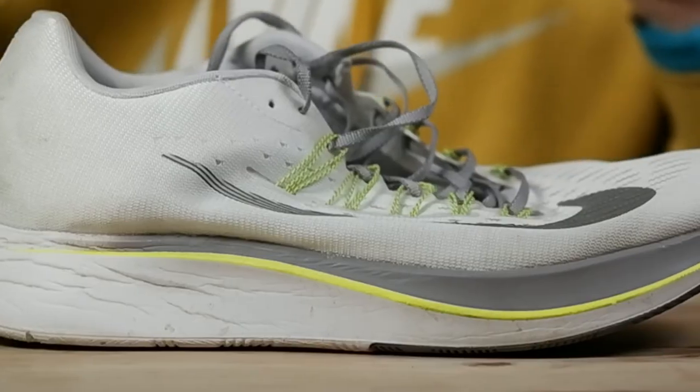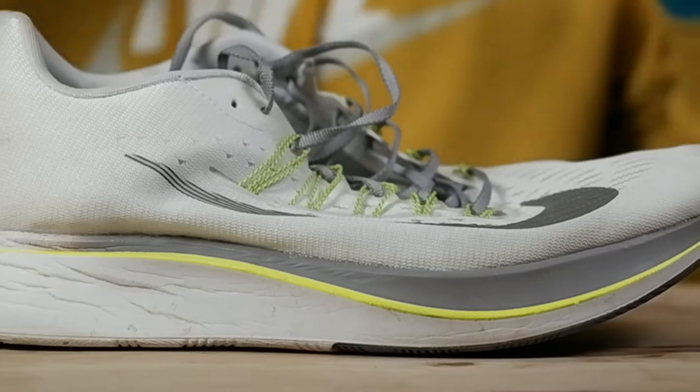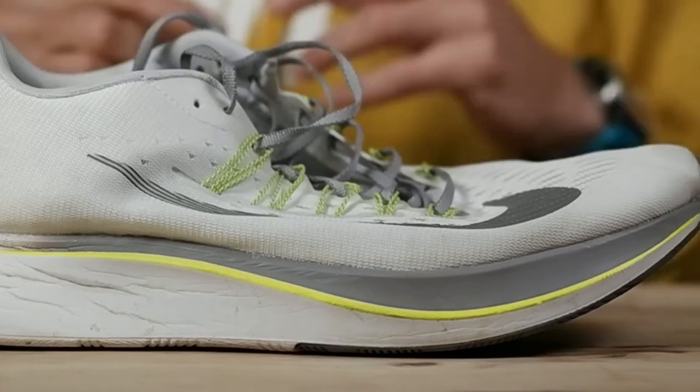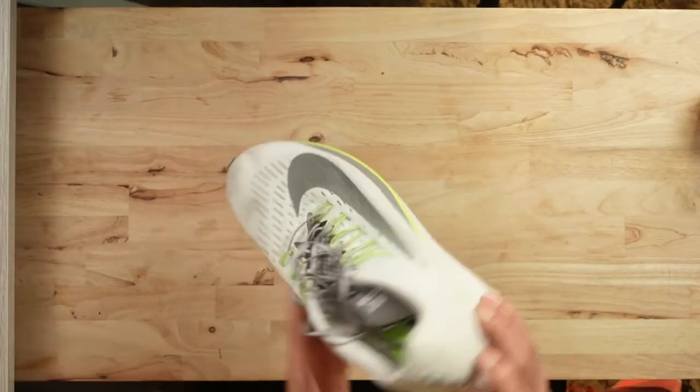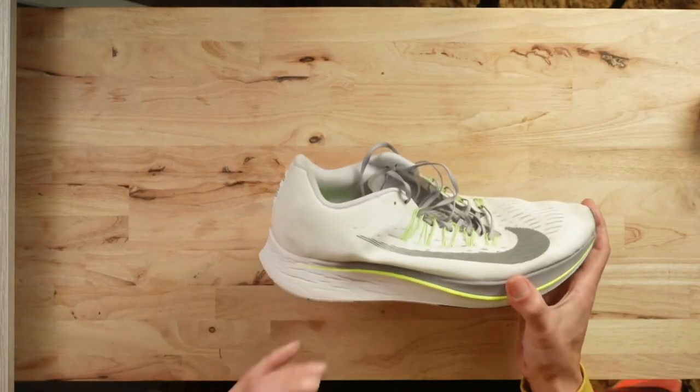In the end, what ended up happening with the Lunalon midsole was that it was encased within a thin layer of EVA around that Lunalon compound, held together with glue. By moving to a React midsole, Nike were able to maintain the same objectives they were looking to achieve with Lunalon, but were able to do it more efficiently — more responsiveness, but also lighter weight.